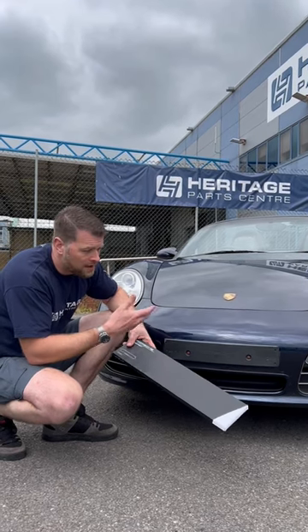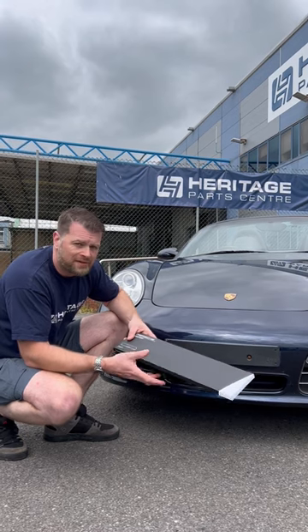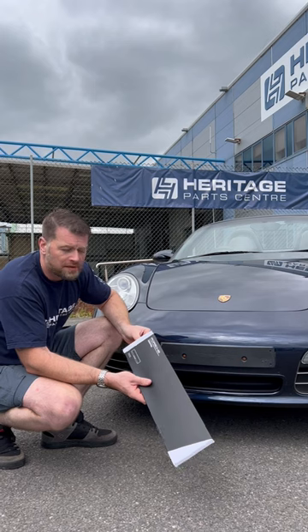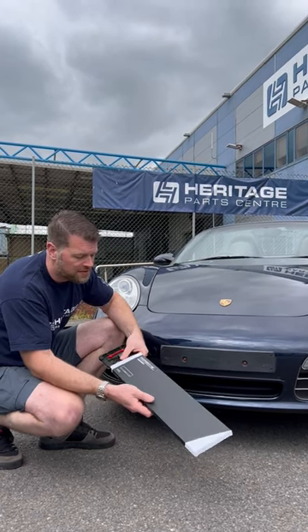If you've just replaced the number plate on your car, be it for a new personal plate or a replacement plate because the front one is damaged, one way of fitting it without having to drill into the physical plate itself is to use one of these new Porsche T-Equipment genuine items available from Heritage Park Centre.